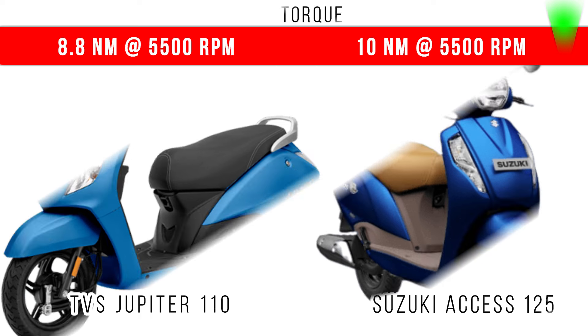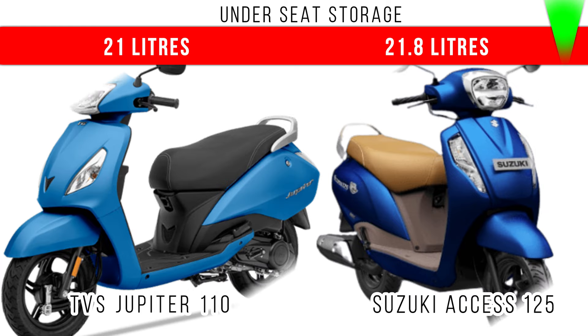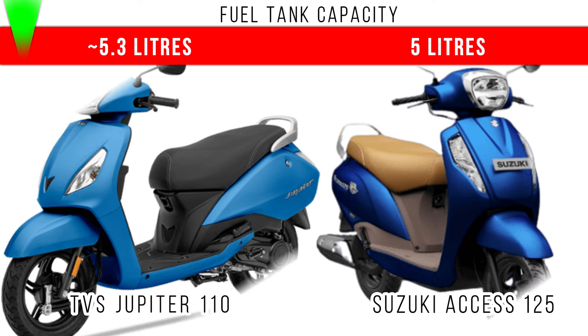Comparing torque, more torque is for Suzuki Access 125 — 10 Nm is the maximum torque, but in Jupiter 110, 8.8 Nm is the maximum torque. Now when we compare the underseat storage, more underseat storage is for Suzuki Access at 21.8 liters, and there is a difference of 0.8 liters between these two in terms of underseat storage.